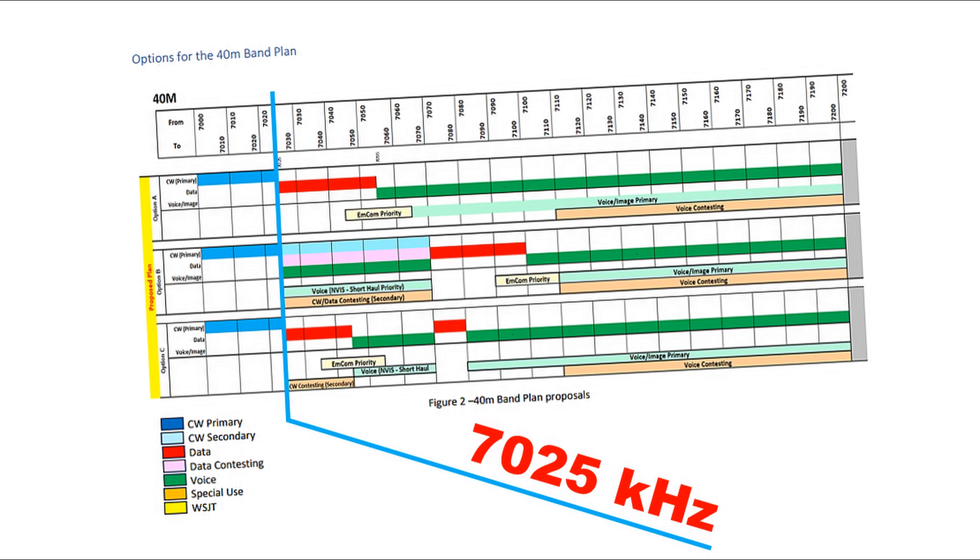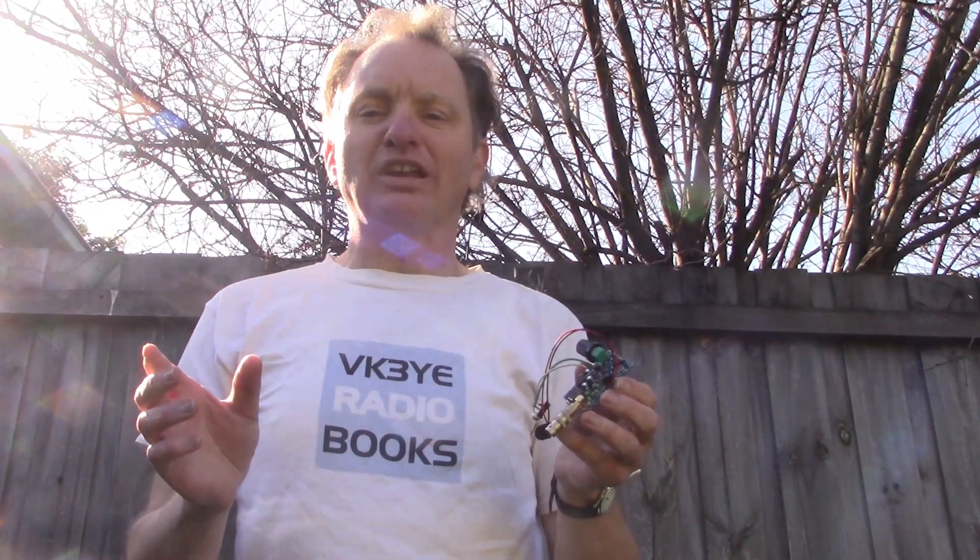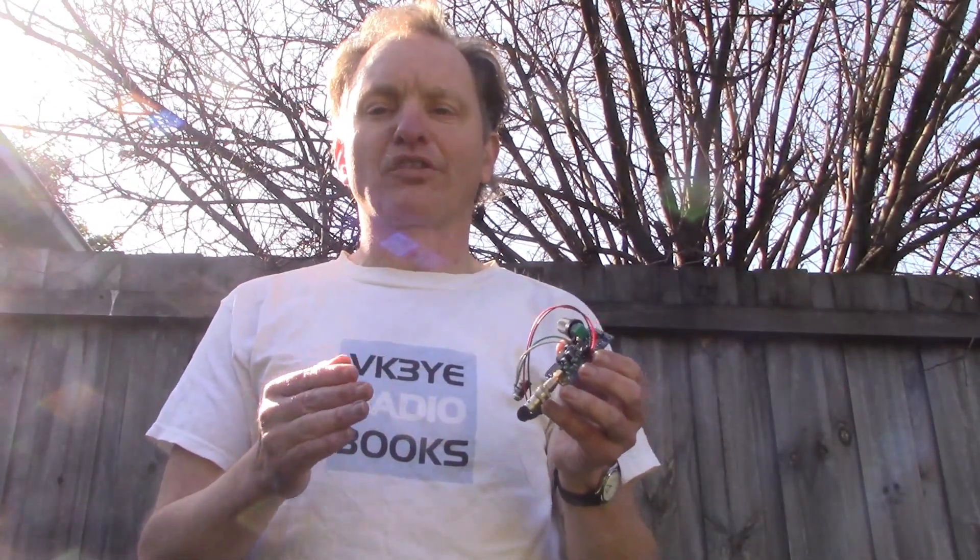An issue, though, is that proposals being considered would reduce the CW-only segment from 40 kilohertz to 25 kilohertz. Maybe some reduction is okay, but if you look at CW activity in Australia — particularly within VK amateurs — a lot of it is between 7.025 and 7.030. Having digital modes, especially in that segment, isn't a good match if you've got CW right up against it. For instance, 7.025 is a popular frequency that people call CQ and often listen on — a really good frequency for getting contacts. And 7.023 is the crystal that comes with most Pixie kits.